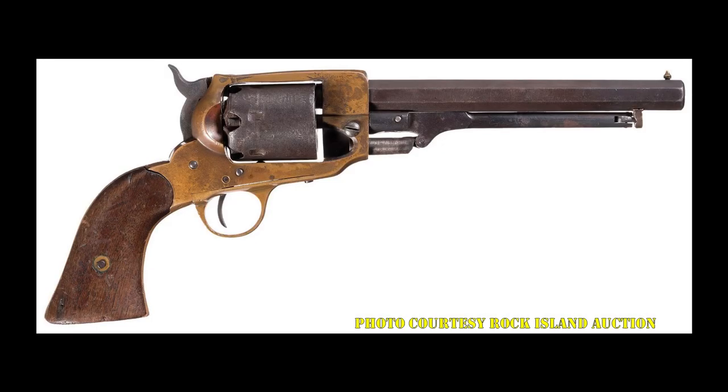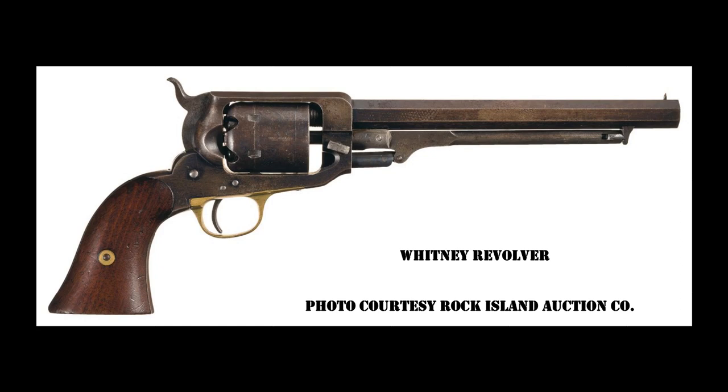After a bit of a shaky start, the original Spiller and Burr revolver began production in about 1862. The Spiller and Burr differs from just about every other Confederate revolver in that it's not a copy of the Colt revolver, but it's ripped off from Eli Whitney's revolver, with a couple of modifications.